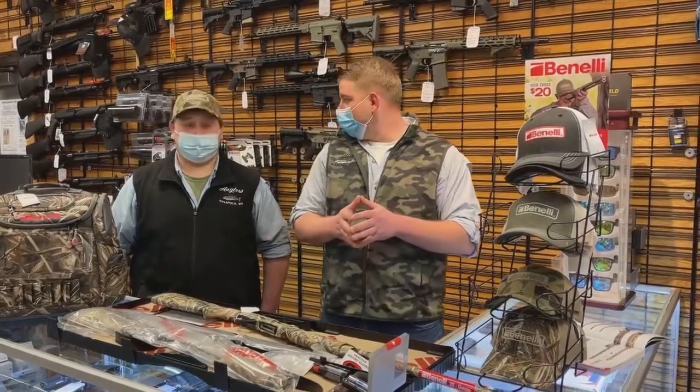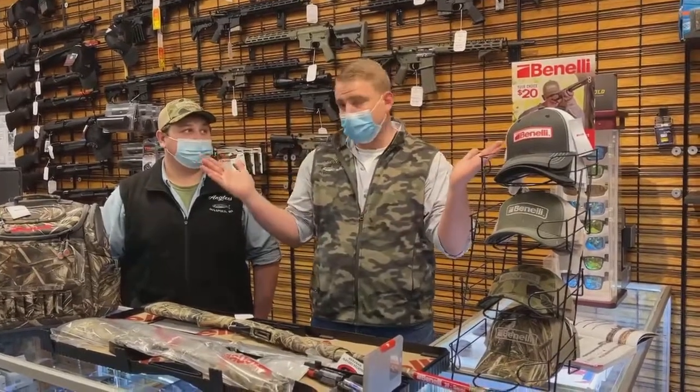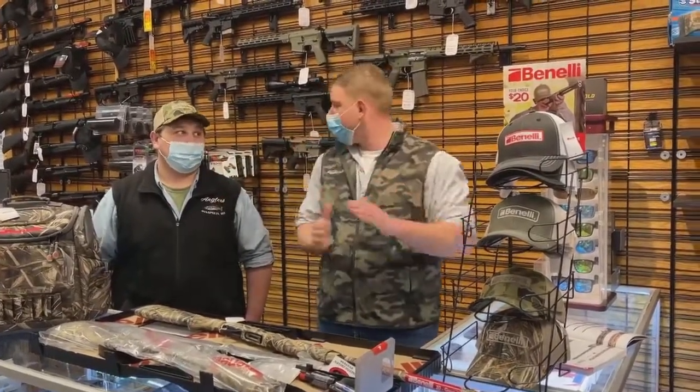Good morning everybody. Thank you for tuning in. Today is day two of gun week, so we're very excited. That means we have five days left, just for those of you who want to do the math there.